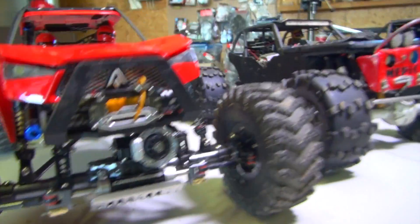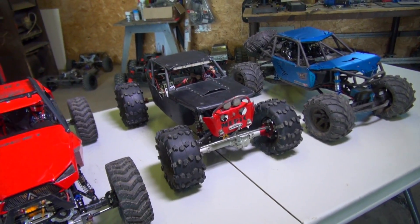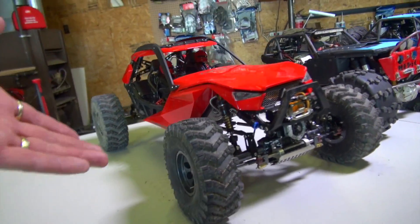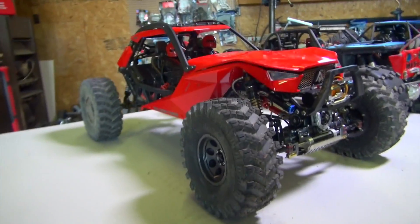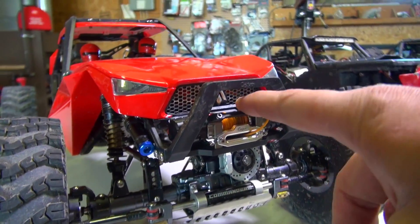These tires are actually going to be great for hill climbing or pulling. The reason why I say that is because with those hard ridges in the mud, it's going to have plenty of grip. This is what you get in the kit, except for the winch — you do not get the winch in the kit.